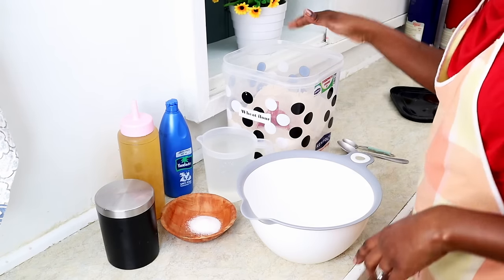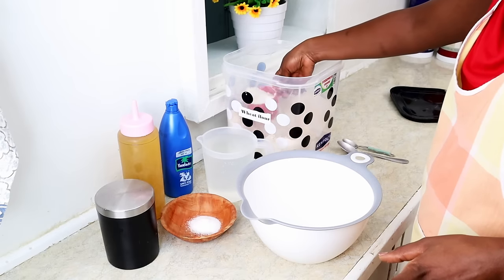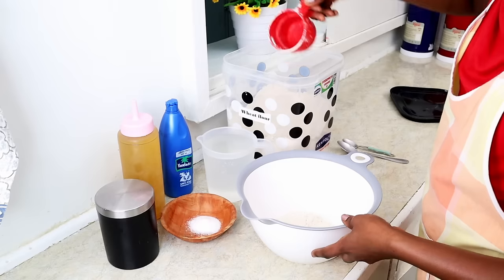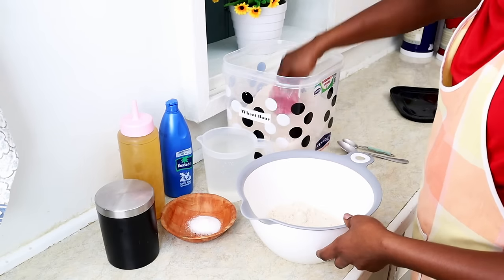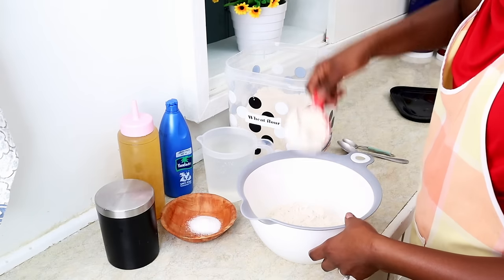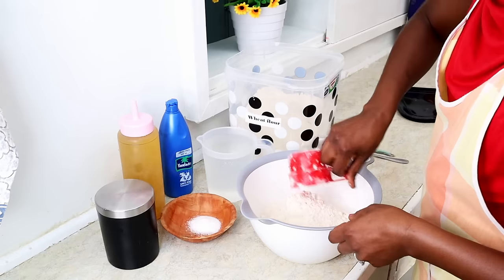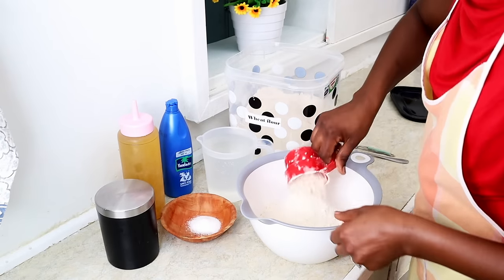Tip number one: make sure you measure your wheat flour. I'm going to use six cups of wheat flour, which I'll put into my trusty bowl. One, two, three, four, five, six.